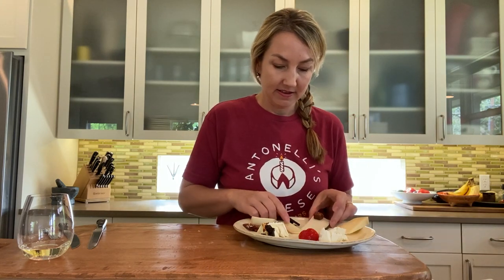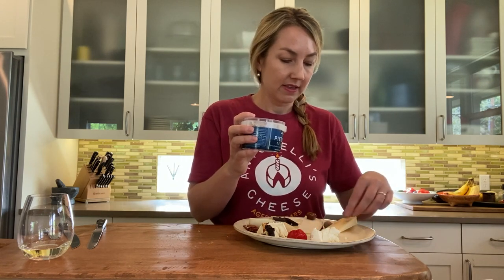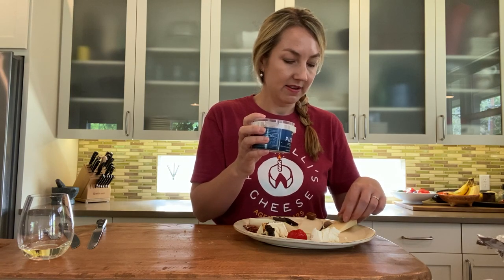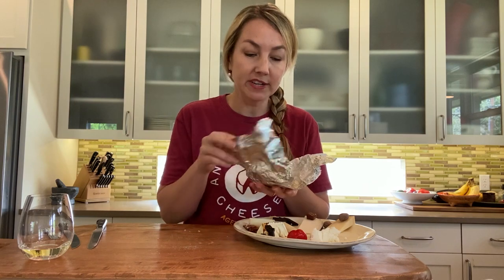Then we're doing our Dalmatinac — you may need to move things over and squish them in a bit. Our Dalmatinac has a chocolate-covered cashew pairing called Piedras de Luna. There's a big jar so go ahead and put a couple on there. If you want it to look really pretty, crack one open so you can see the cashew nut inside.